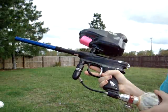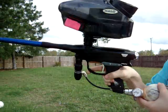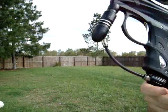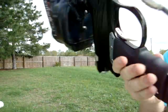I'll show you the gun now. Alright, as you can see, the gun airs up. There's no leaks whatsoever.